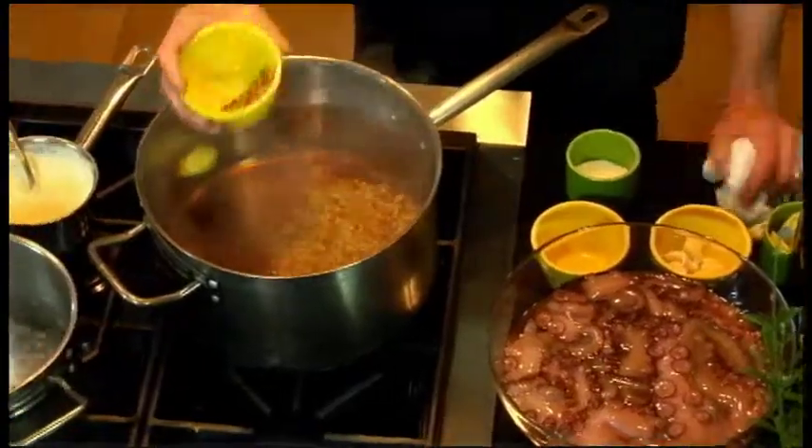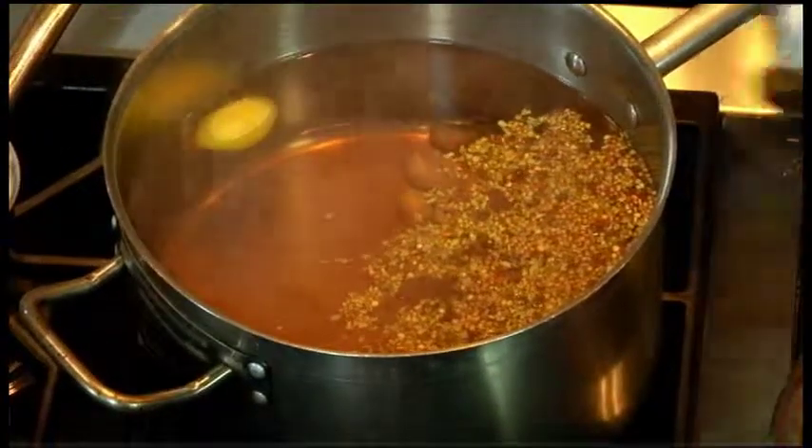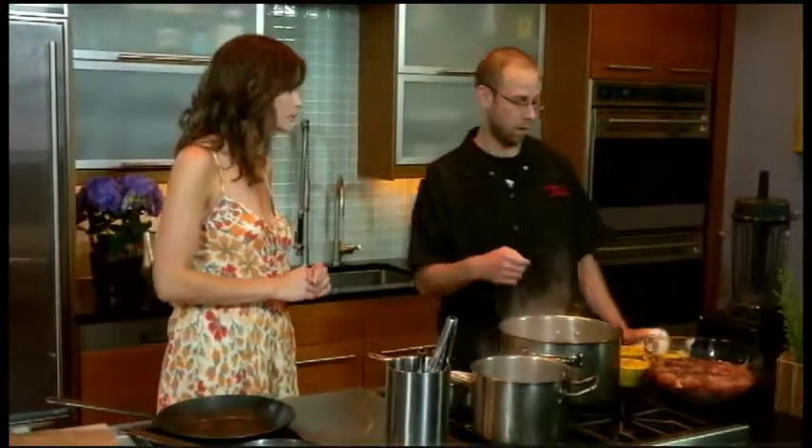What's the point of the pickling spice — are you going to pickle the octopus? It gives it a nice flavor. The pickling spice has bay leaf, allspice, clove, black pepper — very fragrant. There's a little bit of chili in there too, and you'll pick that up on the octopus after it's poached.